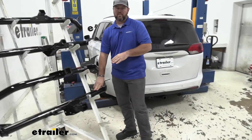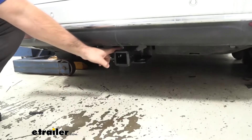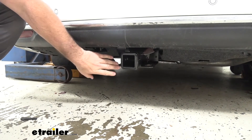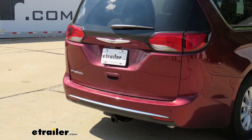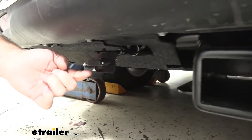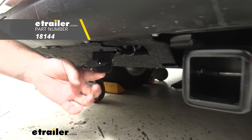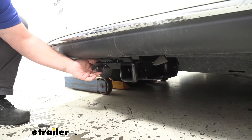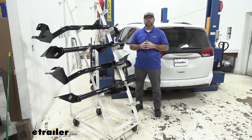I installed this on a vehicle today to show you exactly what it looks like on a Pacifica. Come down here — the only thing we can see is our receiver tube. As I mentioned, our cross tube is completely hidden, so the Pacifica being a very stylish vehicle, this helps maintain a nice clean look when the hitch is not being used. You'll also notice the bracket that the Draw-Tite has — I also installed the wiring here. This bracket helps give your wiring a nice permanent mounting location, again to help maintain that nice clean look on the back of the vehicle. That's going to do it for a look at the best hitch options for your Chrysler Pacifica.